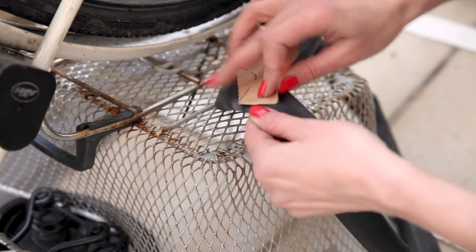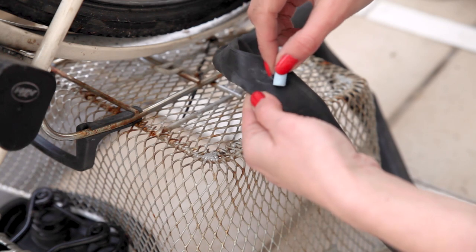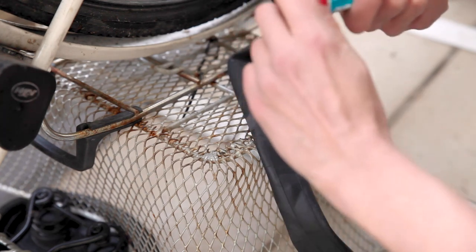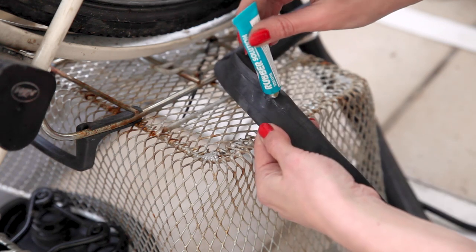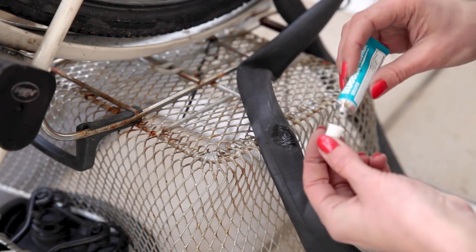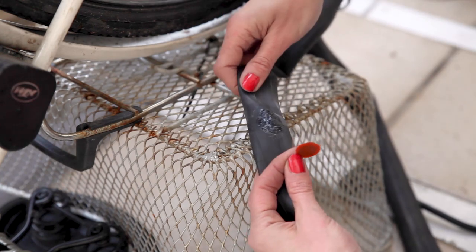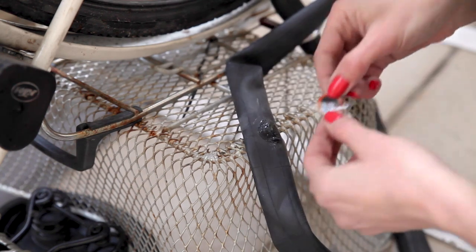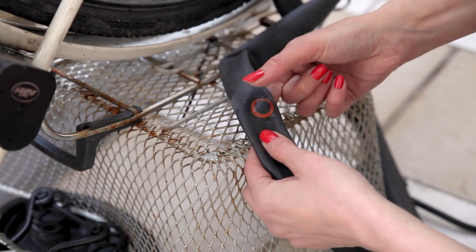Now get out the sandpaper. We want to roughen up the spot around the puncture to make the adhesive stick better. I'll renew the chalk mark so I don't lose it while sanding. Then out comes the glue — you can be pretty generous with it. Make sure you have a paste-like layer as big as, or a little bit wider than, the patch you're going to use. Let it settle for a bit — I blow on it until it turns matte or goes a bit milky — before peeling the patch and pressing it on firmly. It's normal that the patch itself is not super sticky; that's what the glue is for.